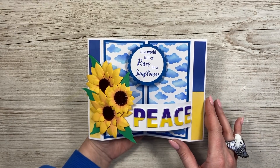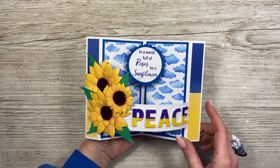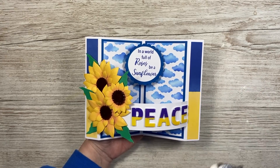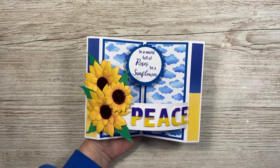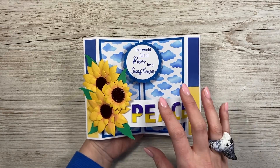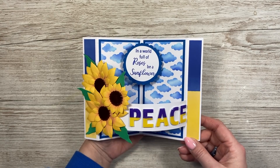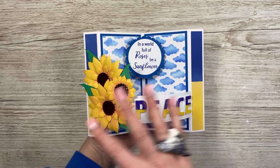So many of you have already been making cards and sharing them on my group and across all social platforms. Just share that hashtag — if you type it in you'll see so many beautiful cards whether it's on Instagram, Facebook, YouTube, whatever you're on. This one is going in my window; it has already been displayed in my window, and I just think it's a really nice thing to do.